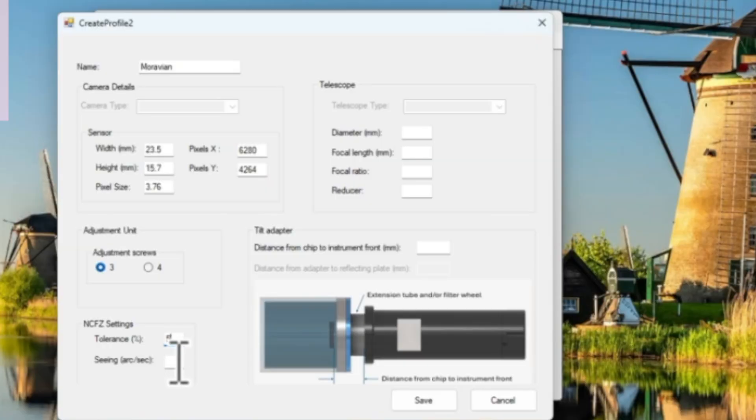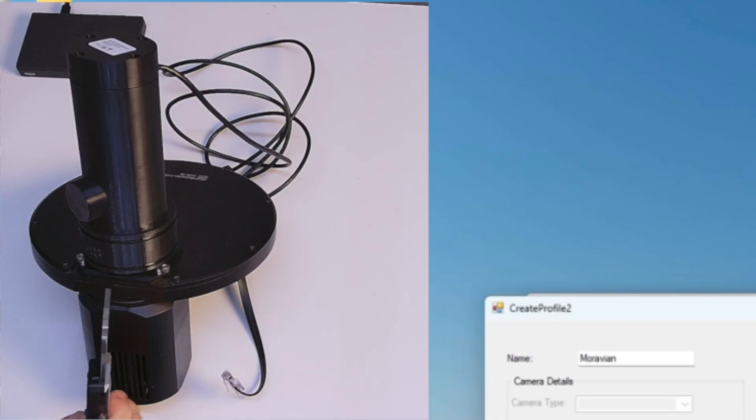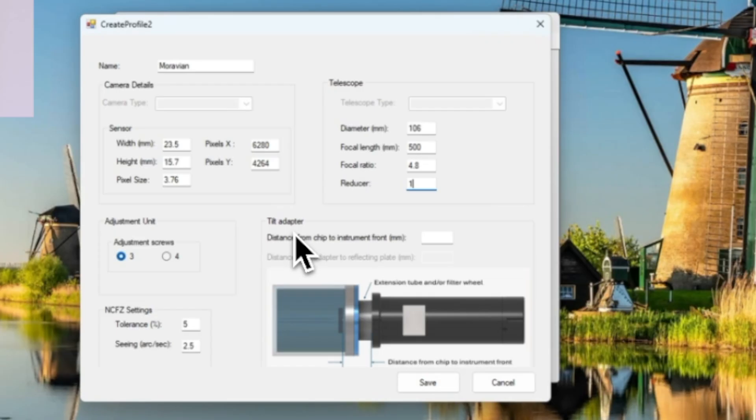I have three adjustment screws, tolerance set to five percent, and seeing of about 2.5. For the telescope: diameter is 106, focal length around 500 millimeters, focal ratio 4.8, and no reducer so that's set to one. The last thing I need is the distance from the sensor to the instrument front. Let me measure that — the sensor is around here, instrument front is here, so I get around 41 millimeters. Once that's done, I save the profile.